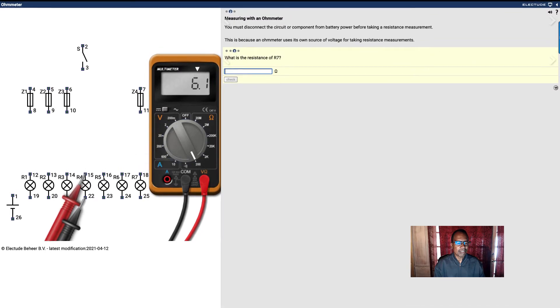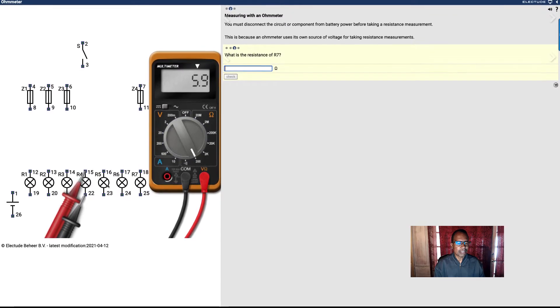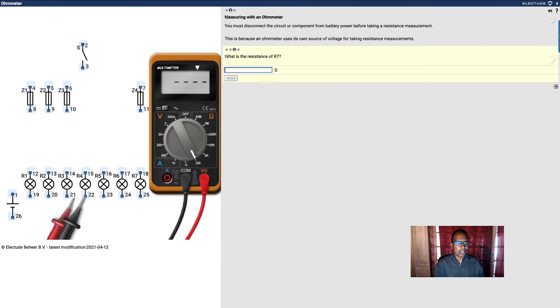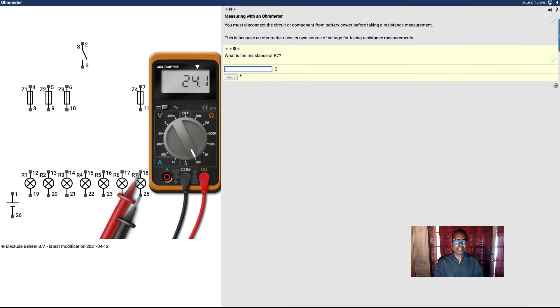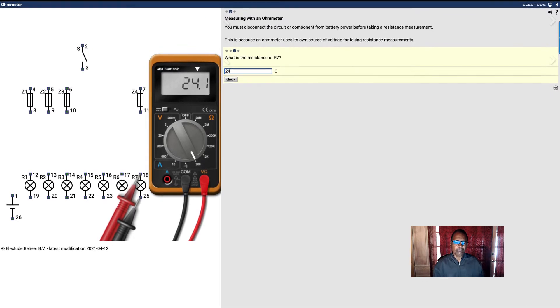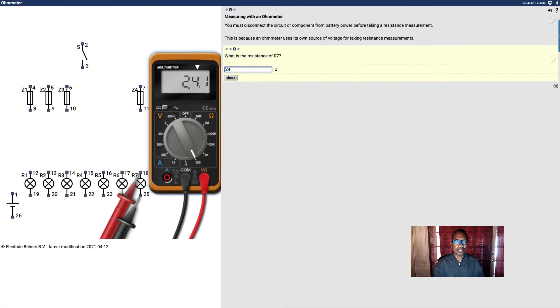How about R7? Where's R7? Right here. That's 24 ohms. See, 24.0 is 24 ohms.